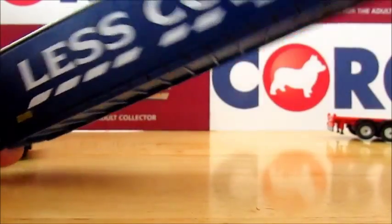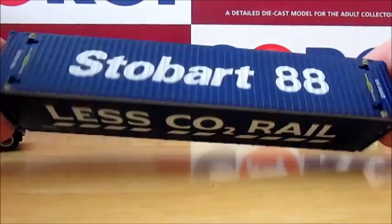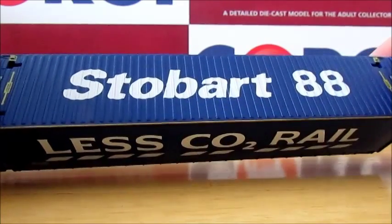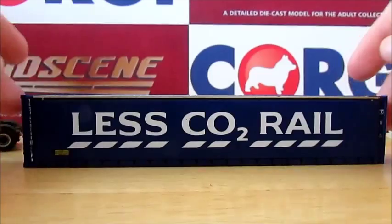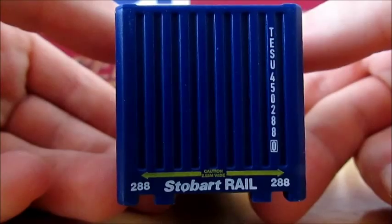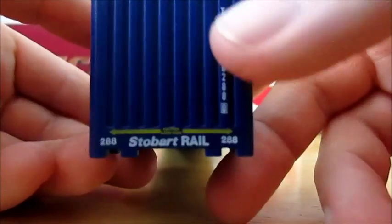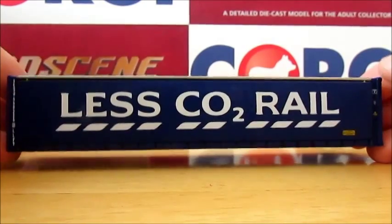On the right-hand side we have 'Less CO2 Rail'. On the top we have Stobart Rail, and these holes are for the crane lifting cones so it can lift the container. It has Stobart 88 on the front top. The front of the container has Stobart Rail with 288 on the bottom. The other side just says 'Less CO2 Rail' again.